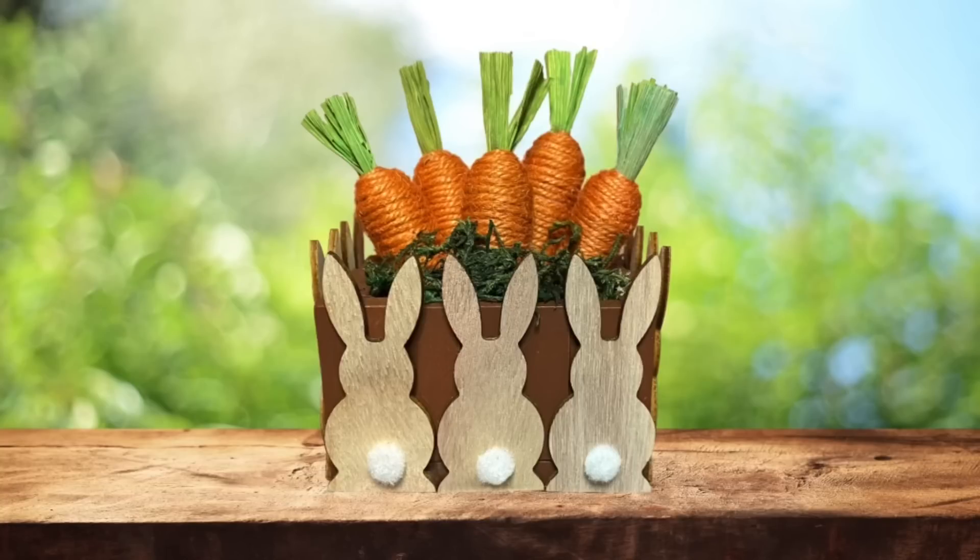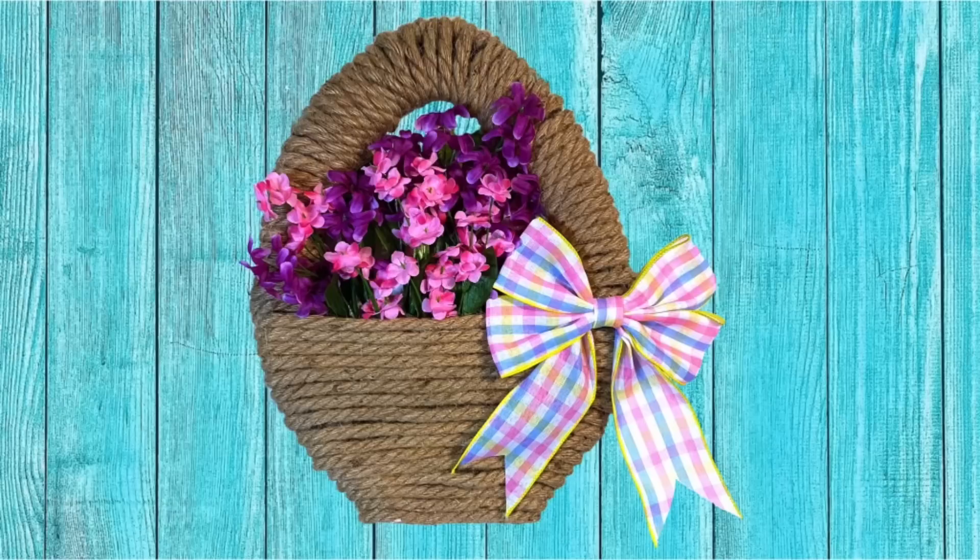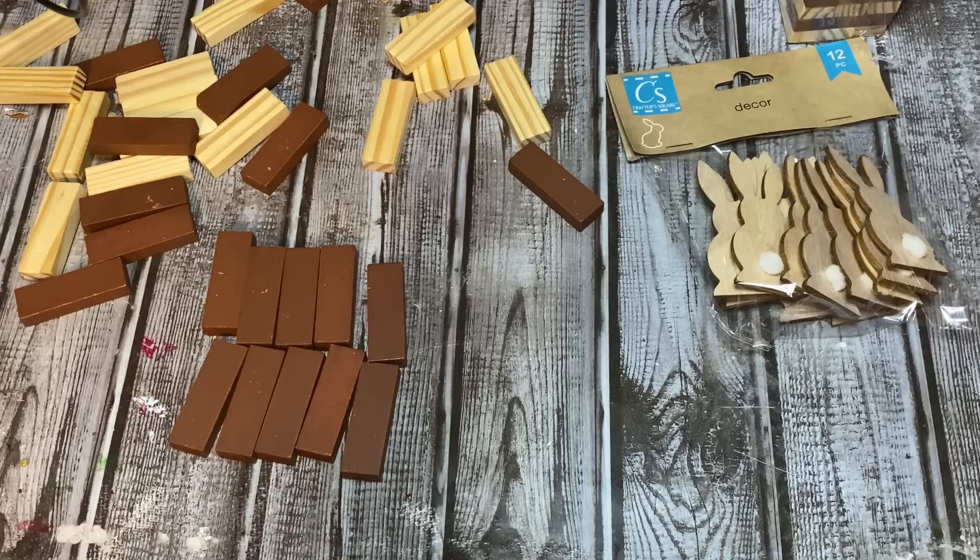Hey y'all, welcome back! In this video I'm going to show you how to make two really easy and really cute spring crafts, so stay tuned and I'm going to show you how to make both of them.